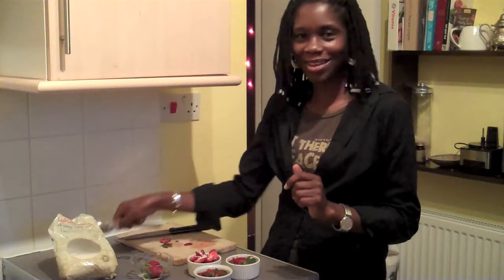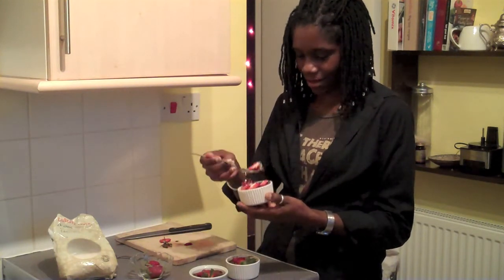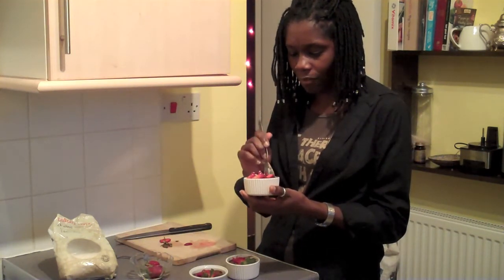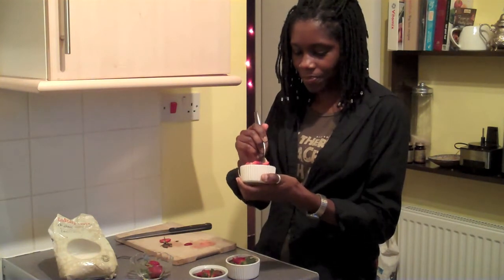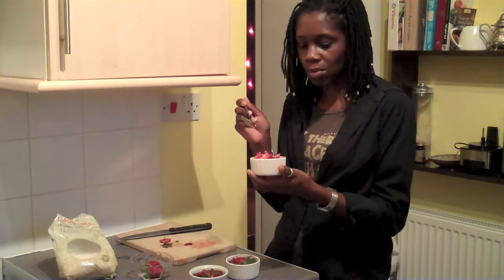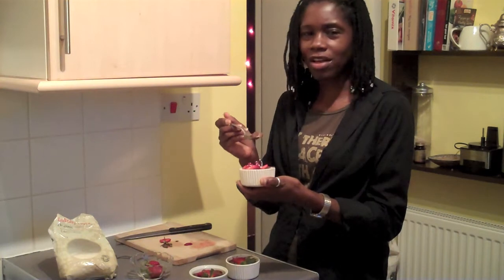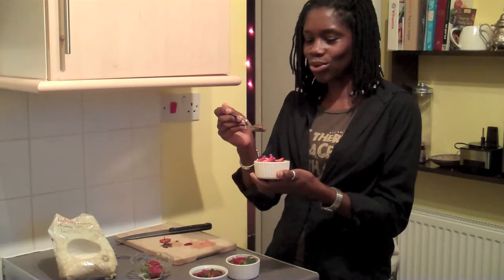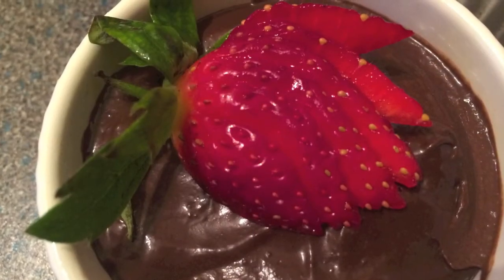And now for the taste test. I'm going to dig down and get some of the base. It just tastes like a really rich, chocolate mousse-y, silky smooth chocolate brownie. This will be a really good pudding for Christmas.